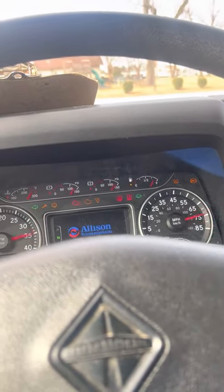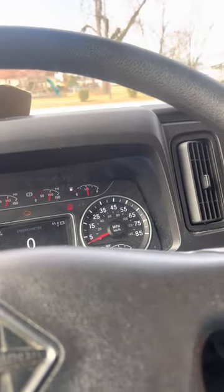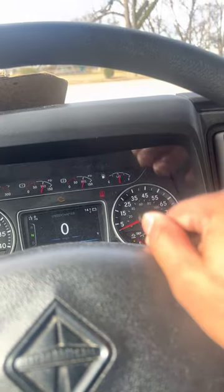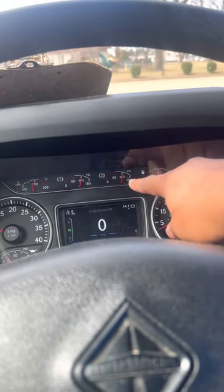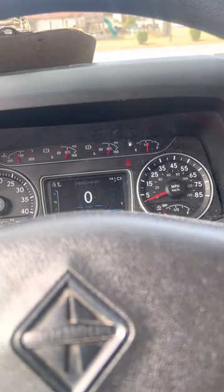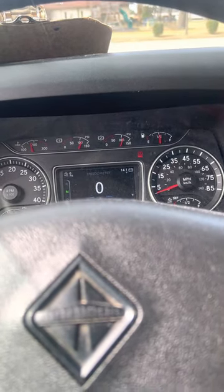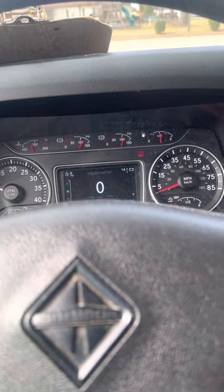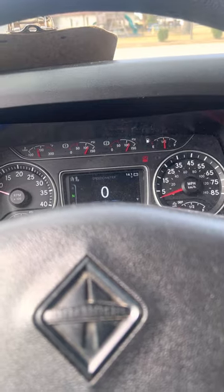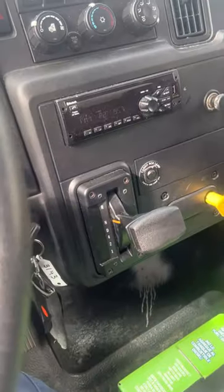My DEF fluid is always gonna show low because the meter's broke, but I just make sure it's full. When you crank it up, these air tanks — you're gonna hear like a little sneeze or a little blow. That's when you know it's ready. As you can see the air gauges are climbing. We're gonna wait till we hear that noise; that's when you know your air tanks are good and you're good to go. Hear that noise? That's it.